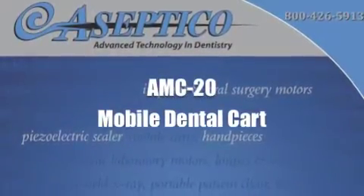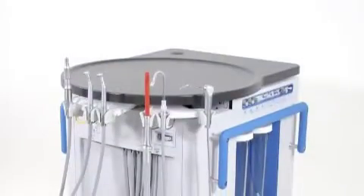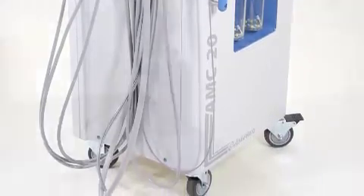The AMC20 Mobile Dental Cart from Aseptico — your no-plumbing operatory solution, featuring automatic handpiece connections, assistance instrumentation, water supply, internal air compressor, and powerful vacuum system.